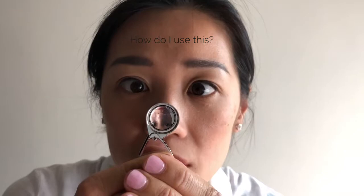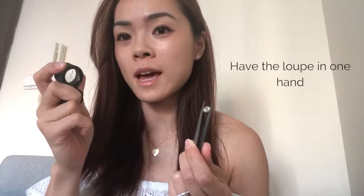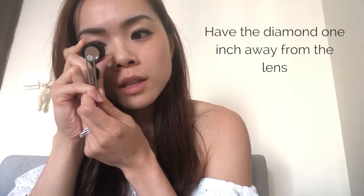To use this: make sure the diamond is clean. Hold the loupe in one hand, put it close to your eye — make sure both eyes are open. I use my right eye, but use whichever is more comfortable. Hold the diamond about one inch away from the lens, and you can tilt it side to side to get focus on the diamond.